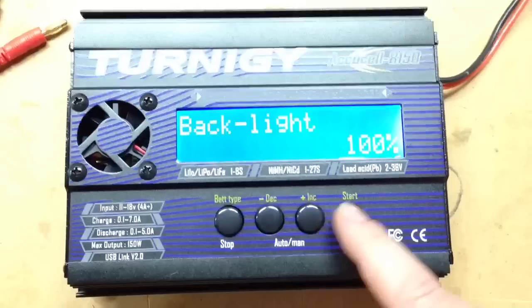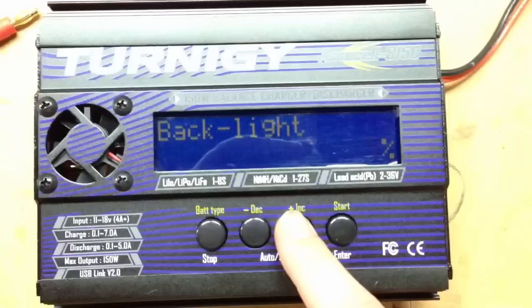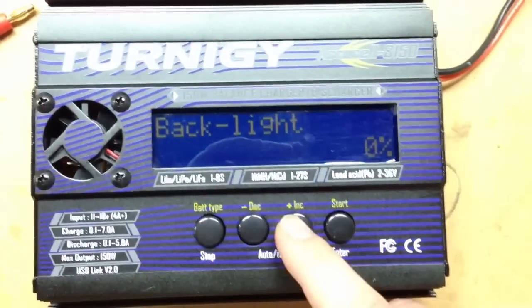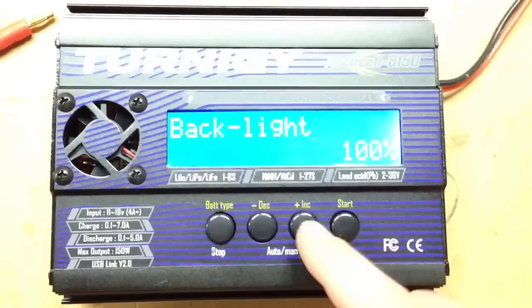It's also got a backlight function, which my other chargers don't have. Let me try this — yeah, you can totally see it works. It'll go right down to zero. At 100 out of the box it's a little bit bright, but that's a nice little feature.